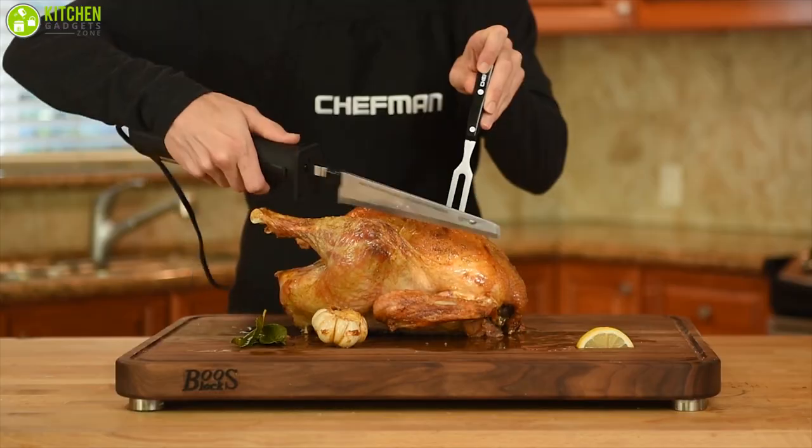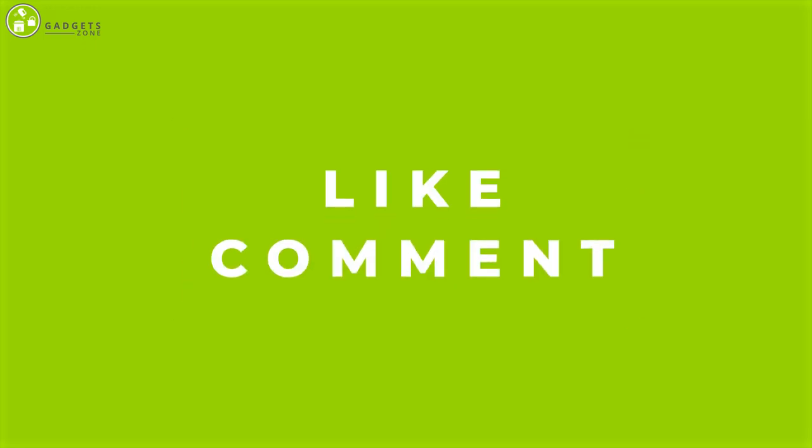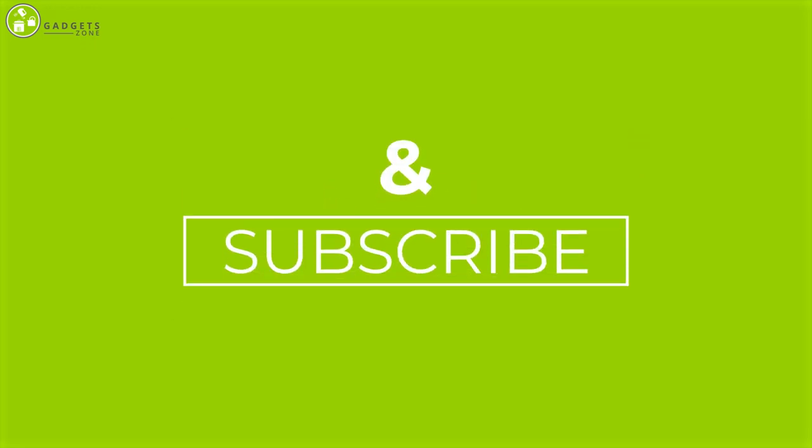So that was all about the best five electric knives. Thank you so much for watching our video. Like, comment, and share if you find the video helpful, and subscribe to our channel to see more videos like this.